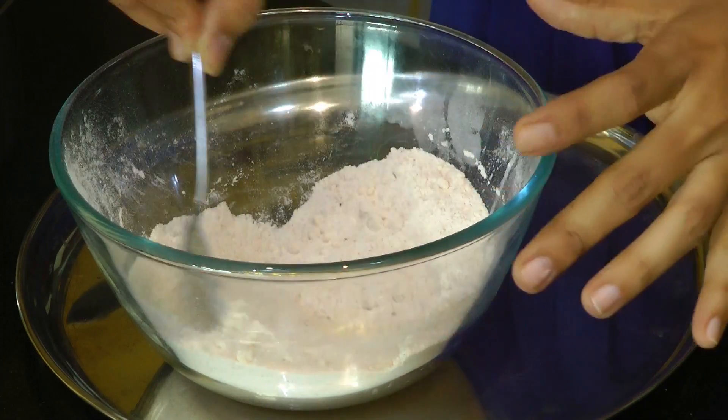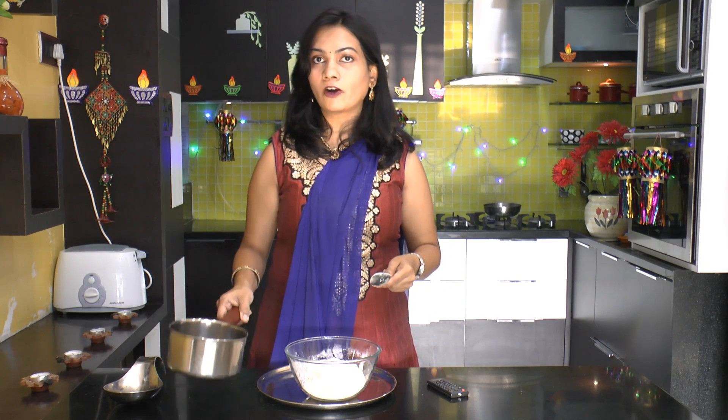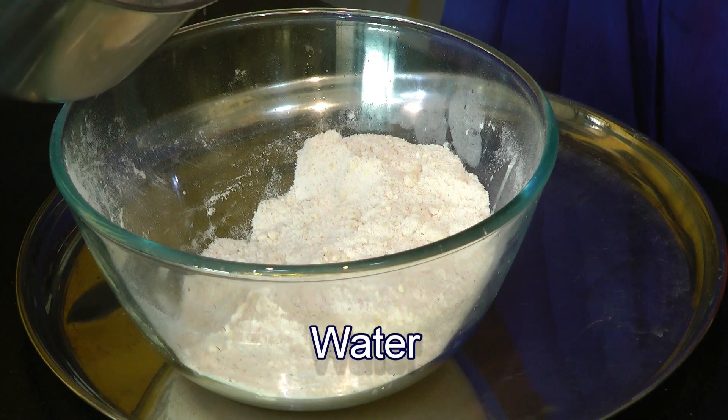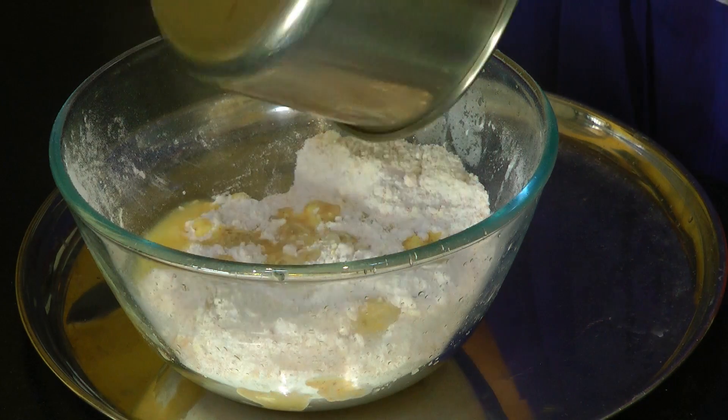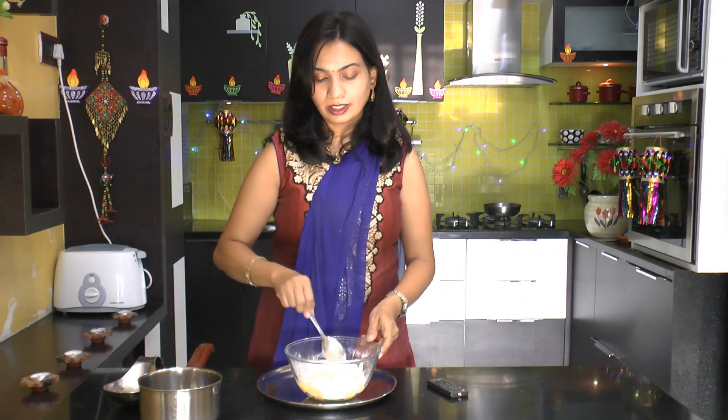Once everything is well combined, next, for a cup of rice flour I am adding a cup of hot boiling water. Add all the water at once. Now give that a mix.